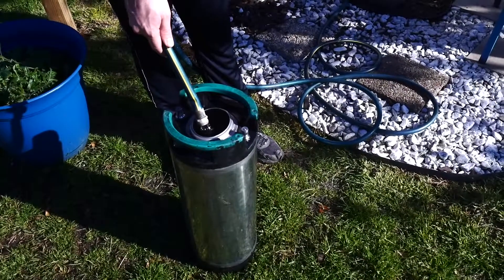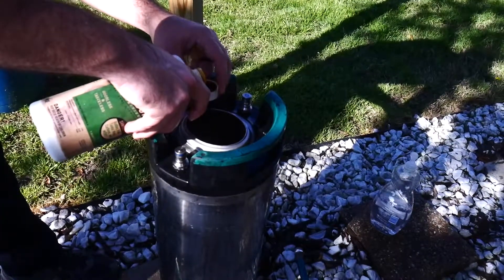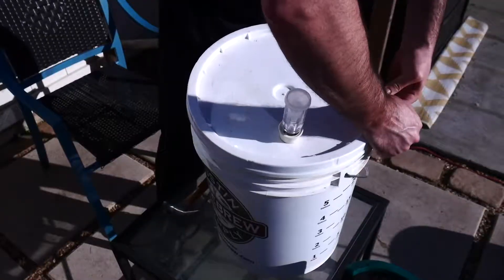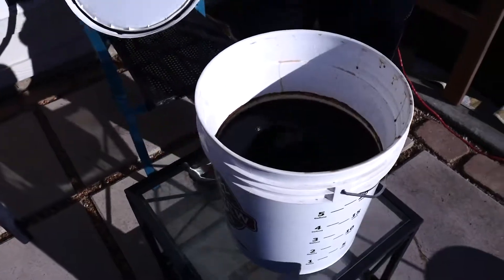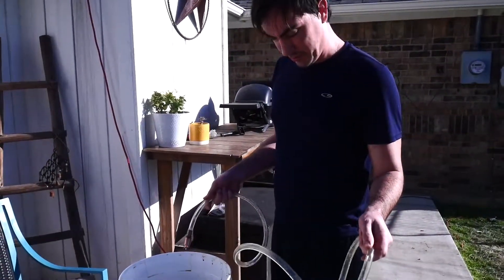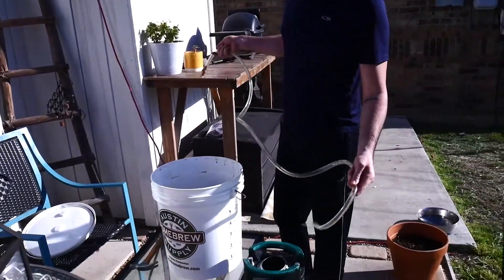Now we're cleaning the keg. So now we're going to siphon the beer from our primary fermenter — which is also our secondary fermenter — into the keg.